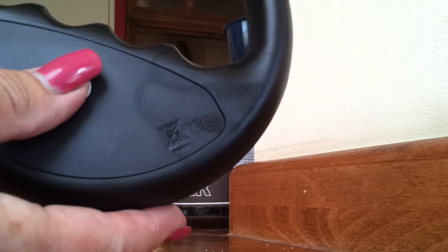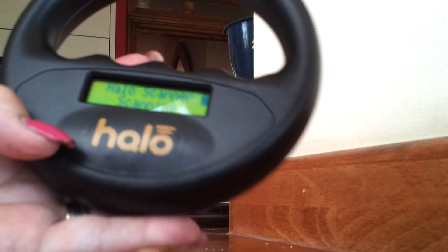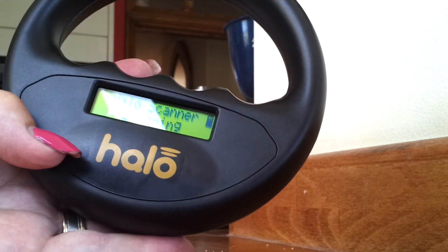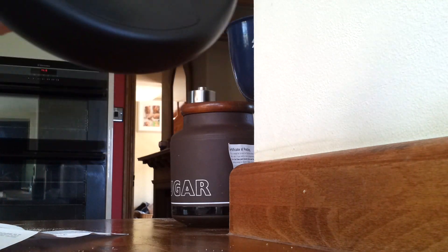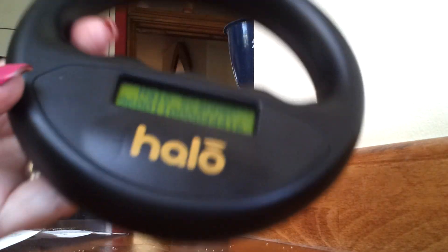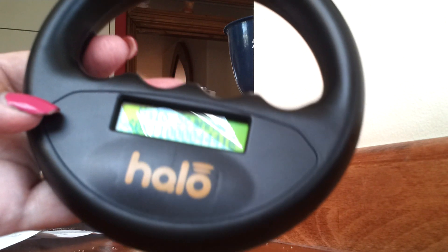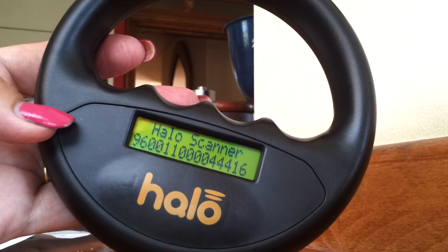If you want to scan again, press again and it will scan. Here I have a dummy microchip, so we're going to scan it with the HALO scanner. There we go — it's got it. That is what you will see on an ordinary dog or animal that's scanned: it comes up saying HALO scanner with the number.